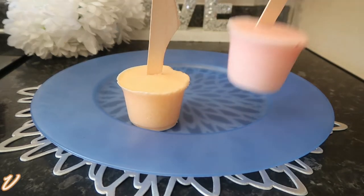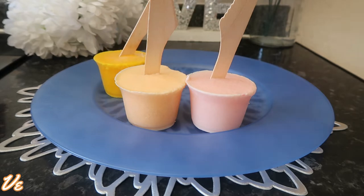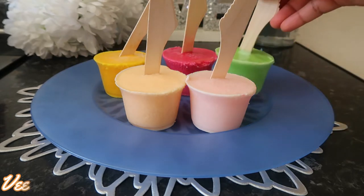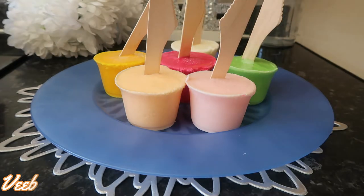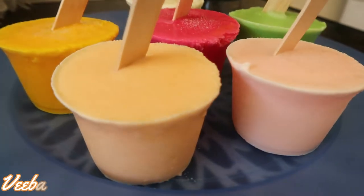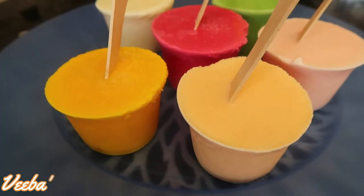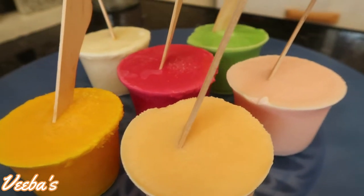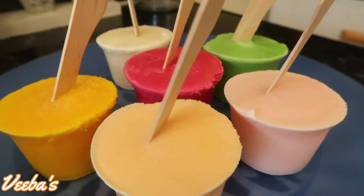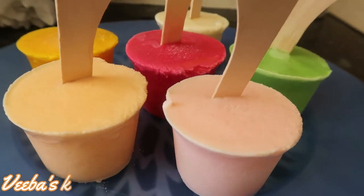Hi family, welcome back to my channel. Thanks for returning, I really appreciate you all. Per the weather, it wouldn't be so bad having this treat for the whole family or for yourself. So family, let's make for ourselves a Bailey Walsh or ice cream. I love the recipe, it's so simple and quick to make. So without further ado, as always, let's get to the kitchen and put things together. Come into my kitchen and let's begin.